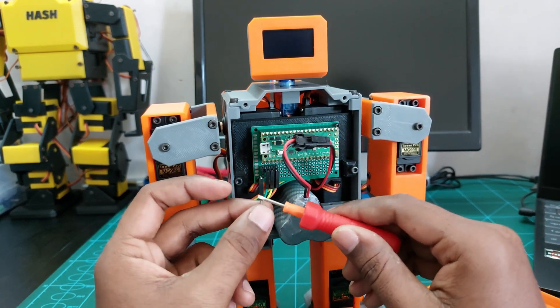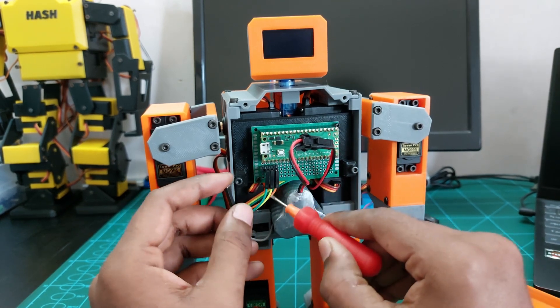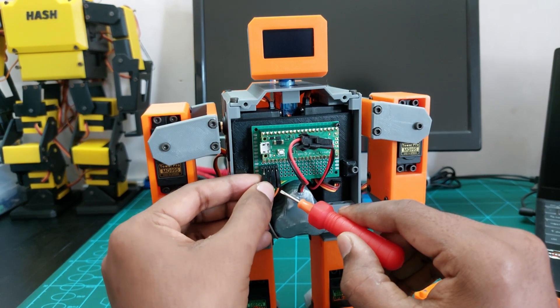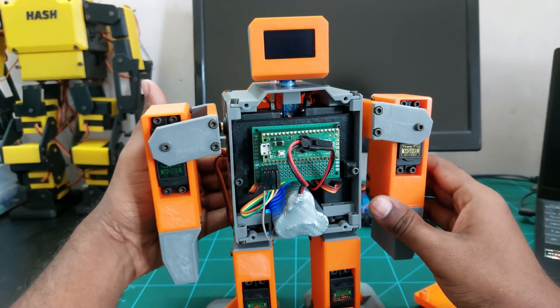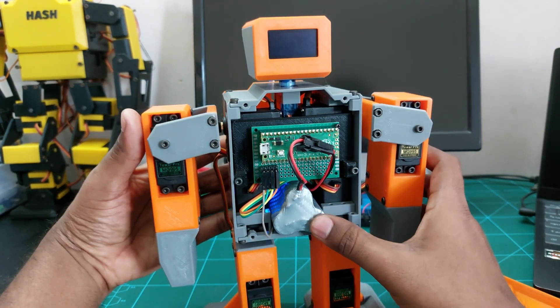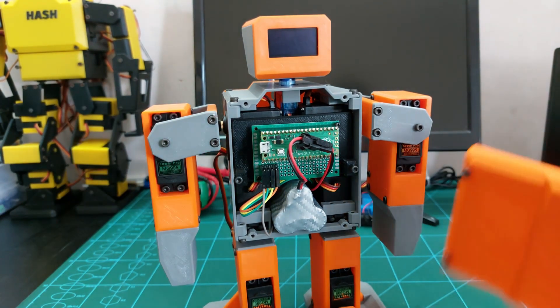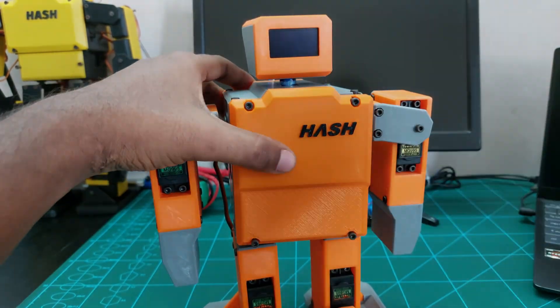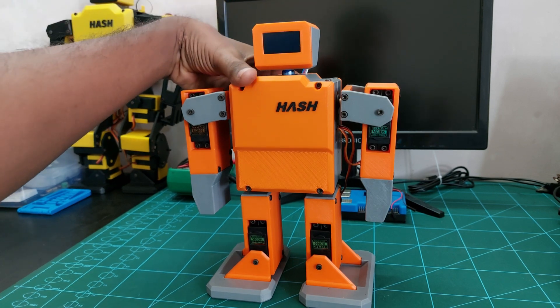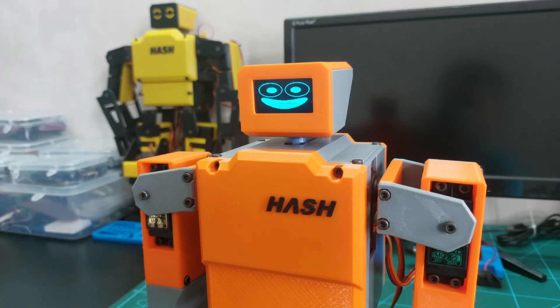As I mentioned earlier, this is the 5V output from the servo driver. The remaining pins are ground, data, and clock for I2C communication. I have converted some of the robot movements from MiniHash — that is, from C to MicroPython coding. Please watch and enjoy the video.